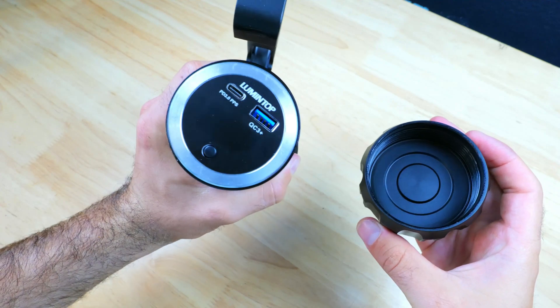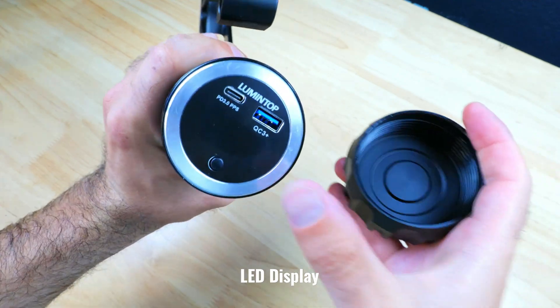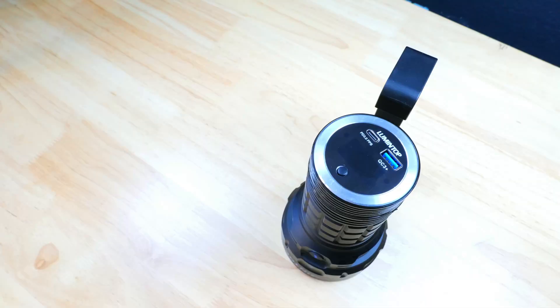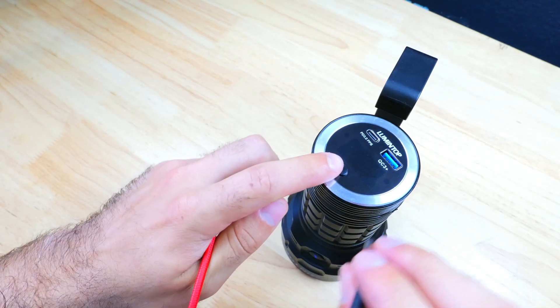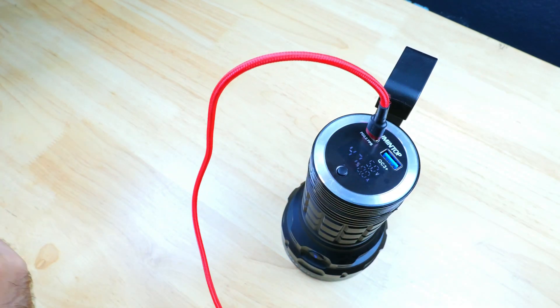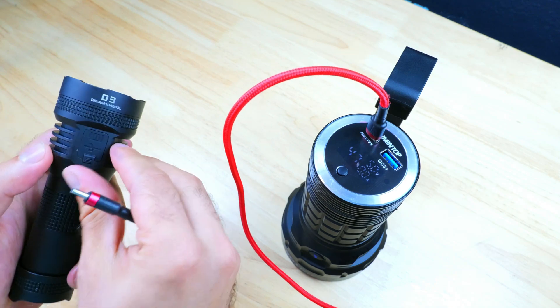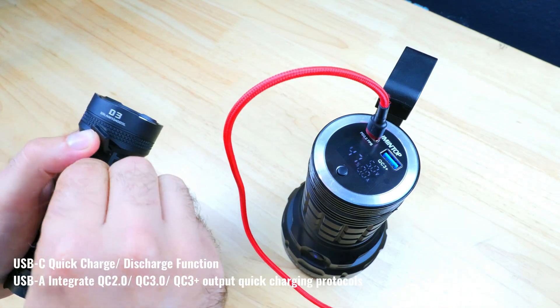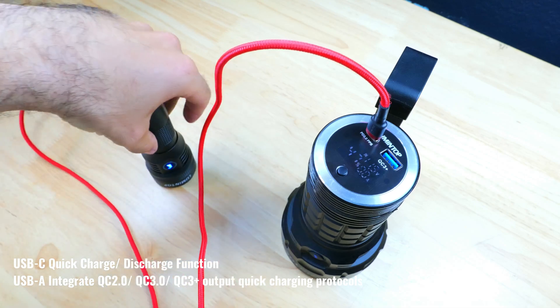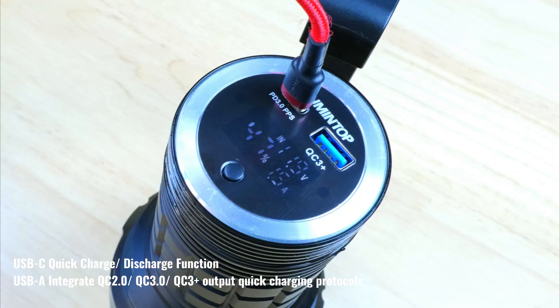Unscrewing the tremendously large tail cap will reveal an LED display, which will let you know the remaining battery life as a percentage, as well as the charging voltage and the current, and I find that having the display is a really nice touch. Lumentop also built power bank capabilities into the Tiger, and there's a bi-directional USB-C input-output that can be used to charge the Tiger's batteries and also to charge your own personal electronic devices.